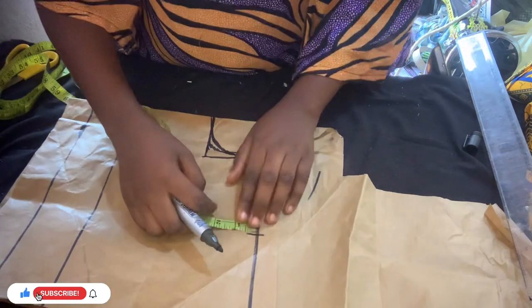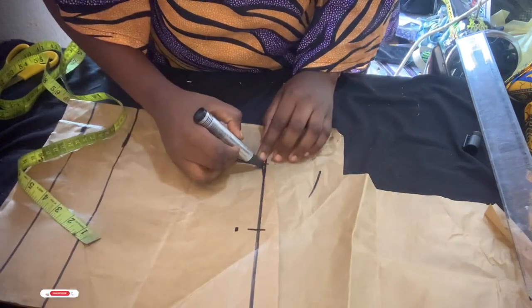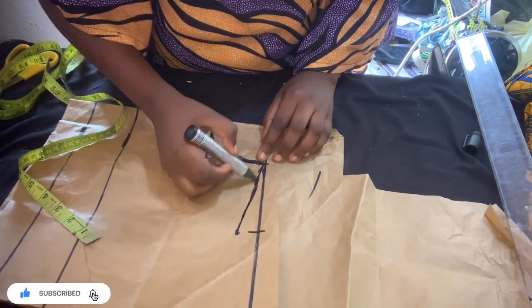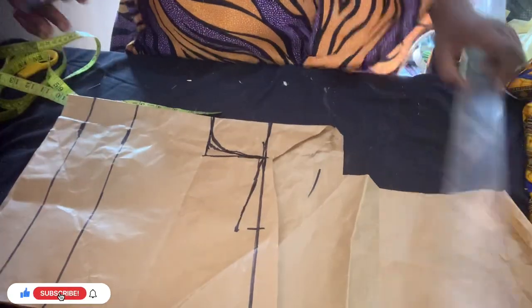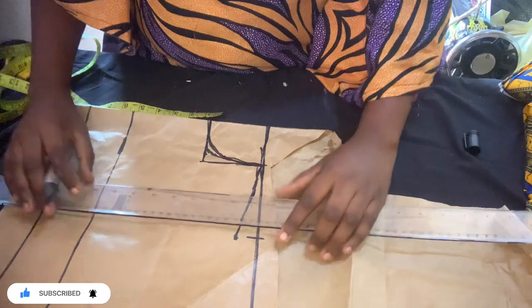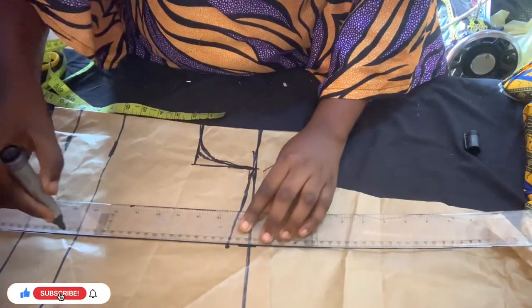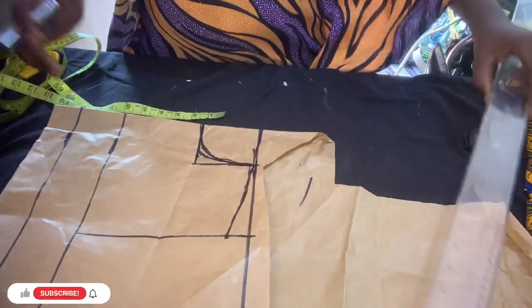The next thing I'm going to draw is the slope down — go down by one inch, because our shoulder is not straight. That is very necessary to do. After that I'm going to be drawing my straight line, measuring the eight inches to confirm it's the same, then you draw the straight line just the way I did.